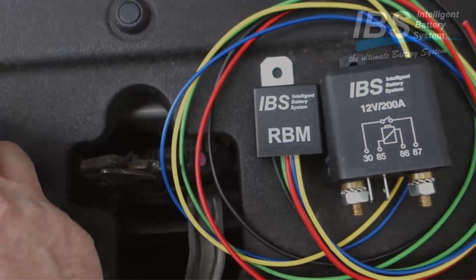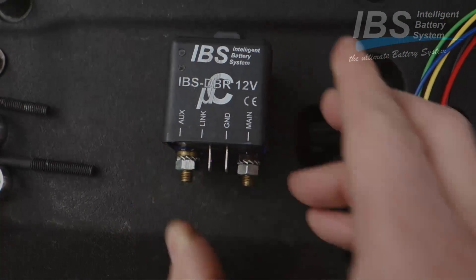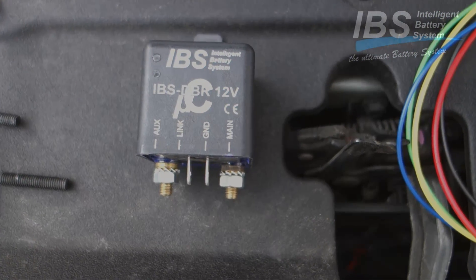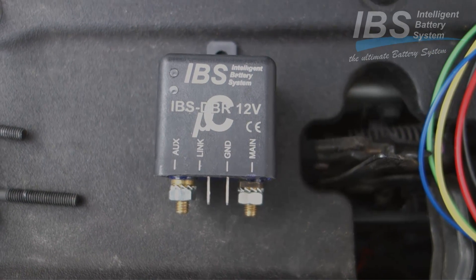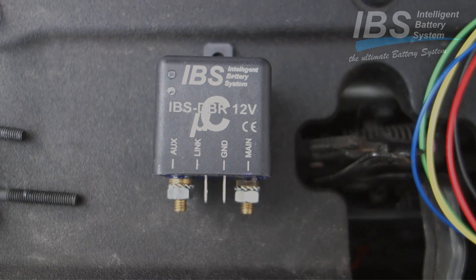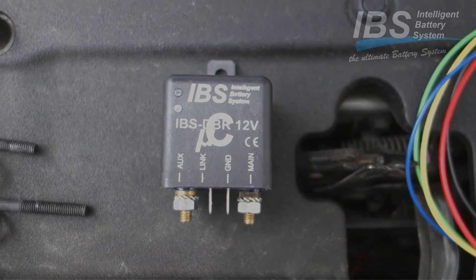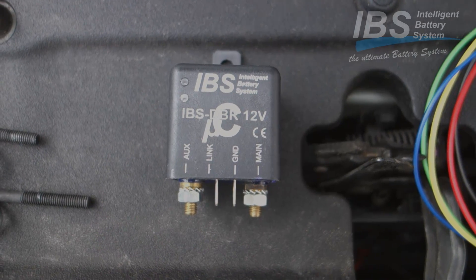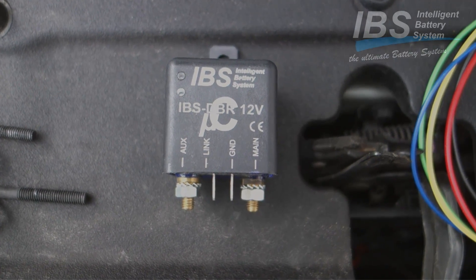A second system installed in this car is the IBS DBR. This is installed to feed the auxiliary battery - the yellow battery installed at the back of the car - so that we have enough battery capacity for the IBS 1600 watt sine inverter.